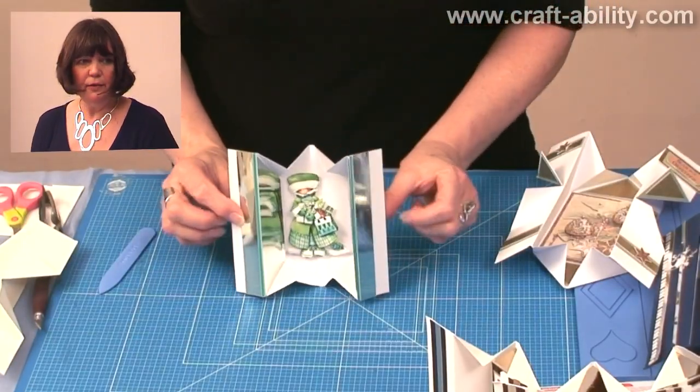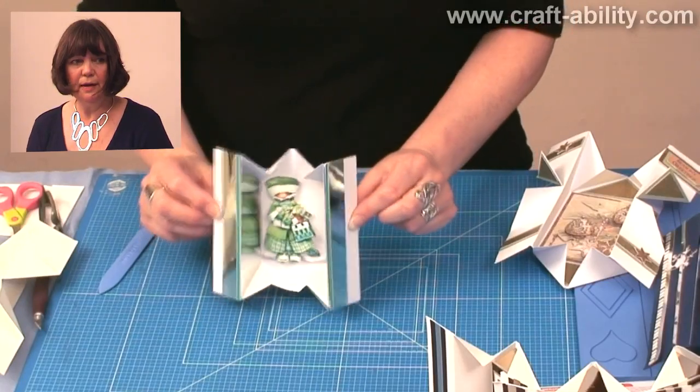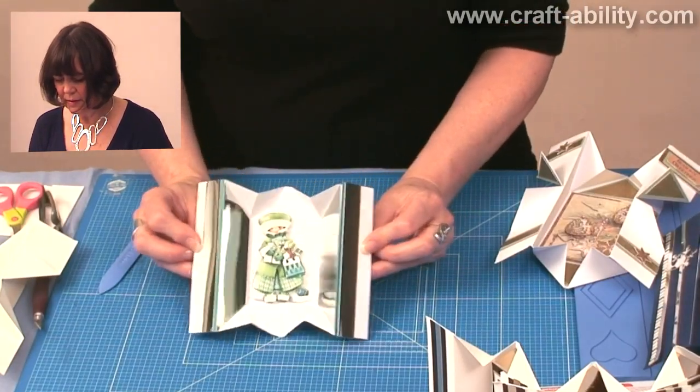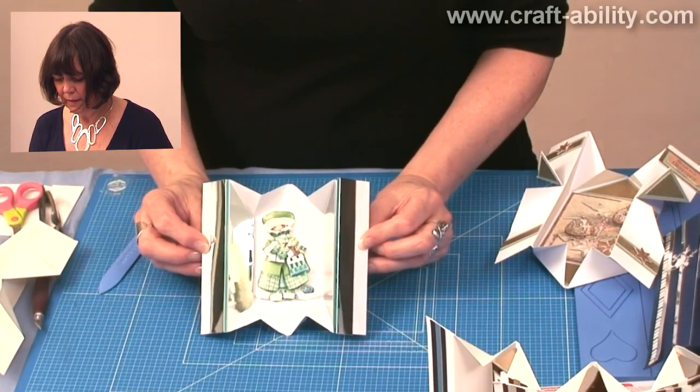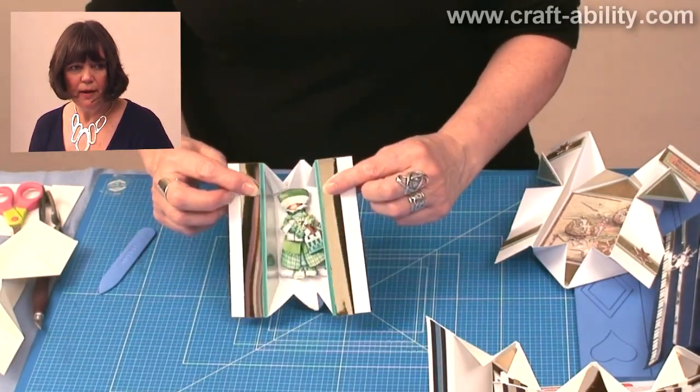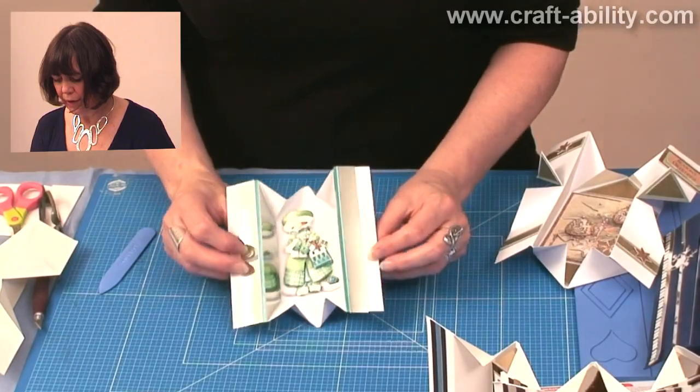Here's another little one that I've used with the mirror card inside again. And I love these little decoupage designs, these mariant designs — they're really lovely. So there we are. And this is a lovely — you probably can't see it on there, but it's a very pale green mirror card.